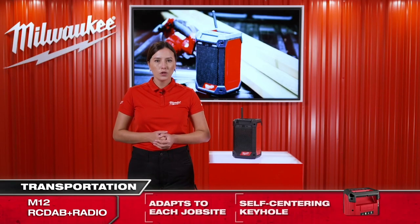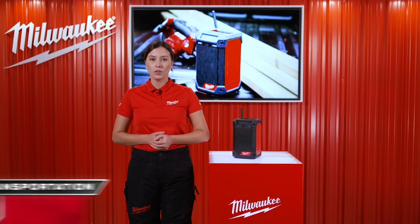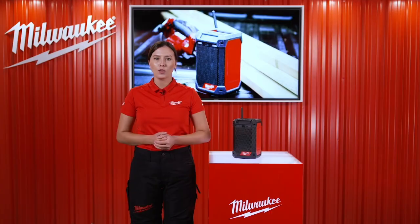This radio will adapt to each job site and guide you with music through the day. Thank you for watching.